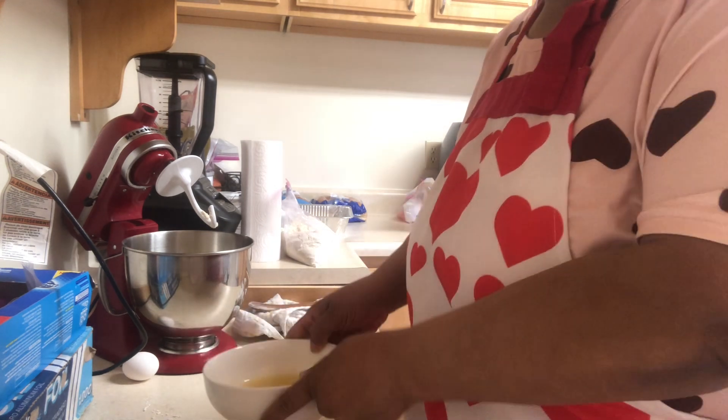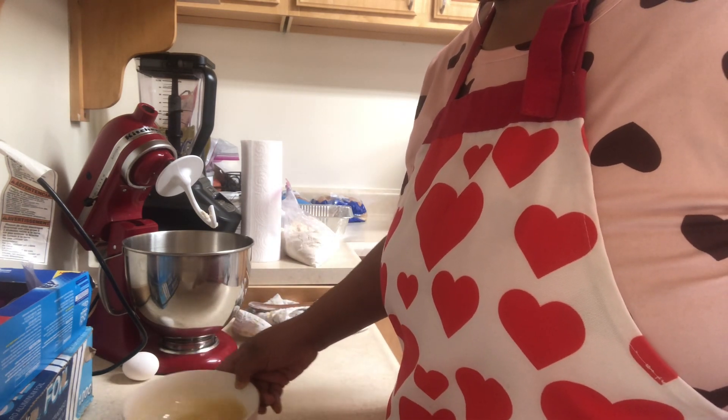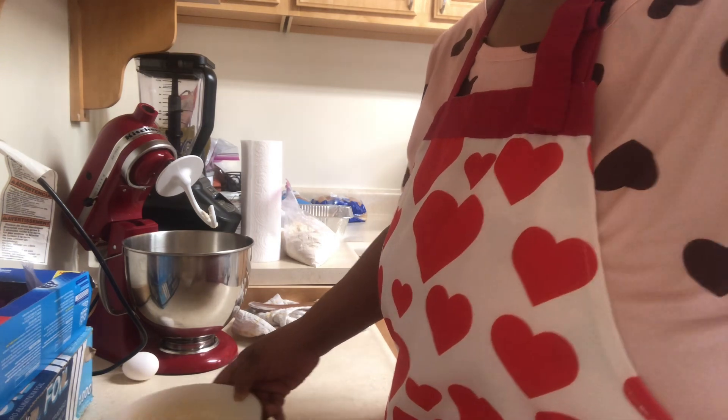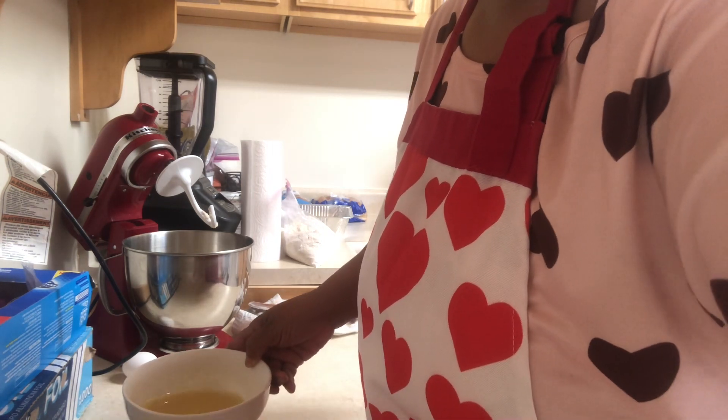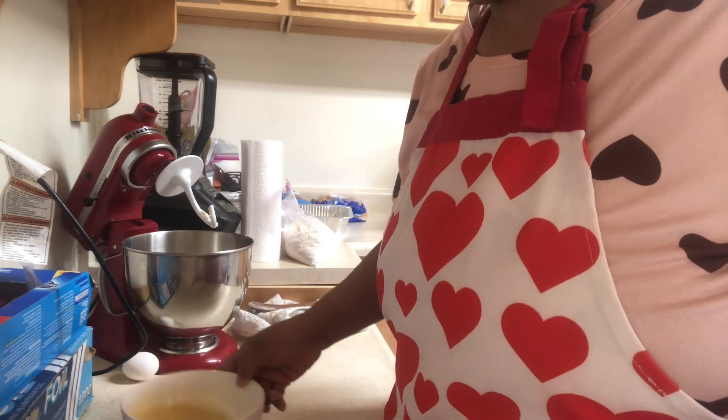The butter's not completely melted, but I don't want it to get too hot. I'll use the remnants to melt the rest.